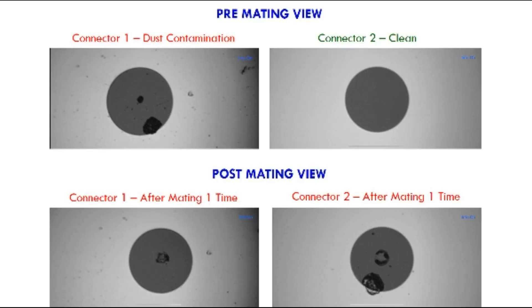When you're working with fiber optic connectors, it's always important to inspect both ends before you mate them. If one of the ends has dust and you mate them, what you'll end up doing is taking the dust and embedding it into the ferrule, which will permanently ruin both end faces. The good thing is inspection scopes like our Smart Pro 2 are very quick and easy to use.